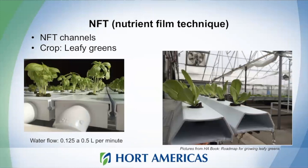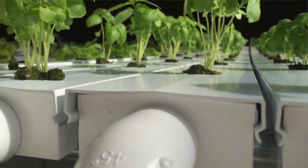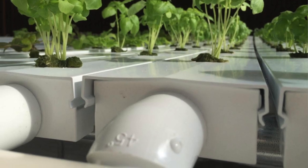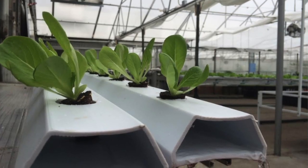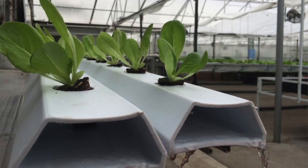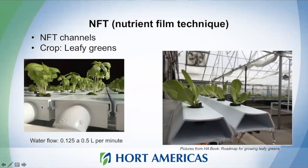Let's move to NFT — Nutrient Film Technique channels. This is also a system for small crops like leafy greens. The difference is that here we create a film of nutrient solution that moves through channels. Only use small plants for this kind of system, and we typically look for a water flow velocity between 0.1 to 0.5 liters per minute.